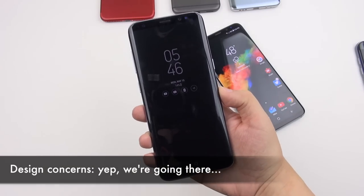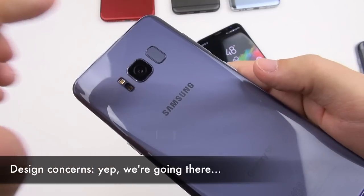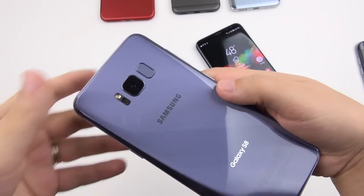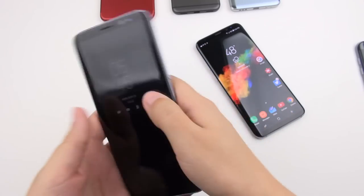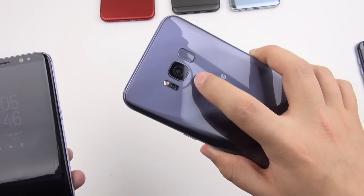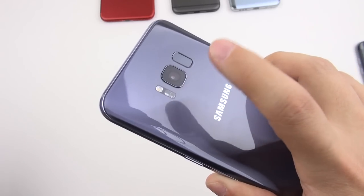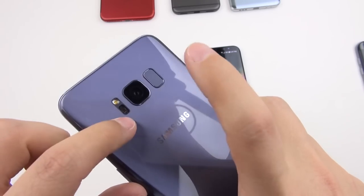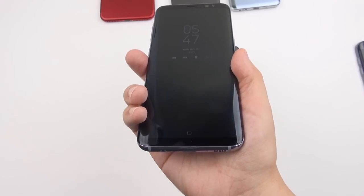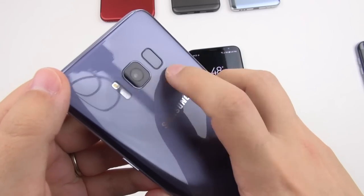Now for some nitpicks. First, the fingerprint sensor position: muscle memory has kicked in for me and I can find it easily without smudging the camera most of the time. Samsung likely placed it there for symmetry, and also reportedly because their under-glass fingerprint scanner wasn't ready in time, so they put it on the back rather than omit it entirely.